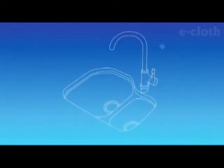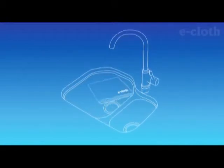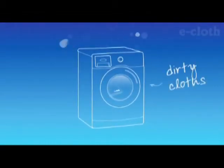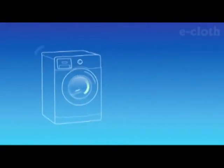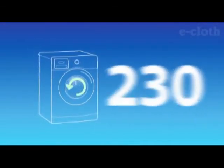And remember, you can make your dirty cloths as good as new during everyday use by simply rinsing them out using hot water from under your faucet, or machine washing. And all e-cloths are guaranteed for 300 machine washes, so you can use them time and time again.